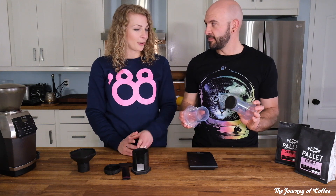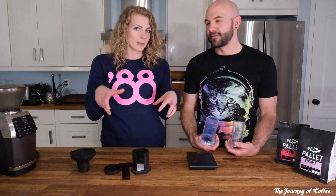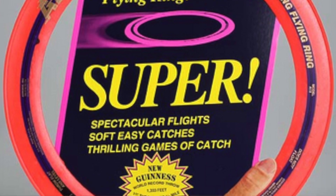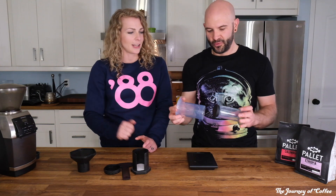Fun fact — it was invented by the same guy who invented the Aerobie, that circle of plastic that apparently flies better than a Frisbee — the one with the hole in the center. So he invented that, and then one of the best coffee brewers.